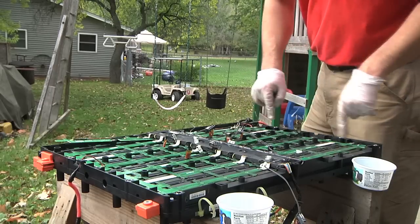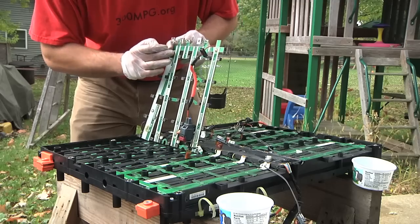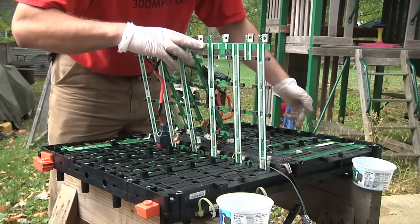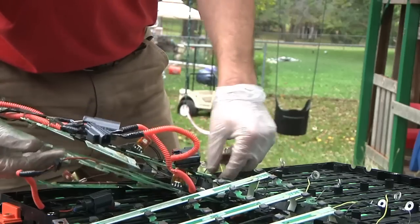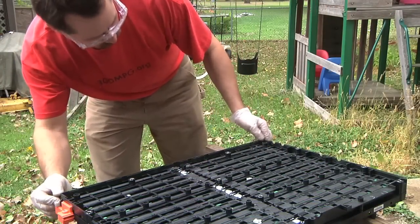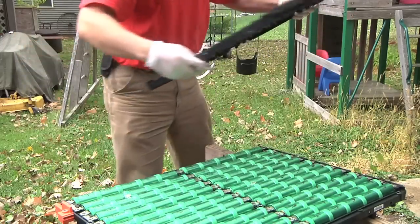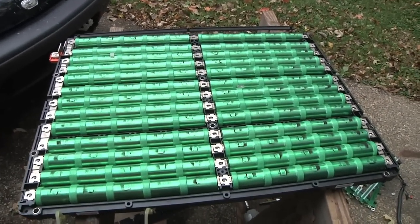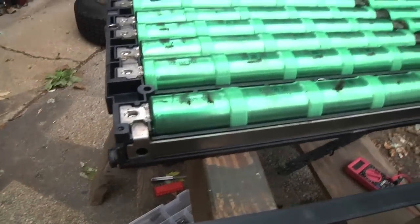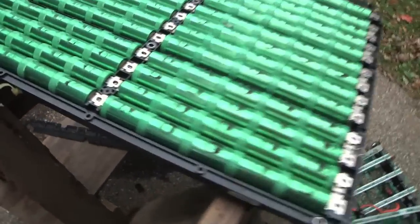I got all the screws out that held in the circuit board and all the screws out from the terminals. So I should now be able to pull off this BMS stuff. Here we go — this is half of the battery pack with all the BMS removed and the cover removed. Over on this end there's a little bus bar that goes all the way to the one connection here. With these all busted up, this is loose.